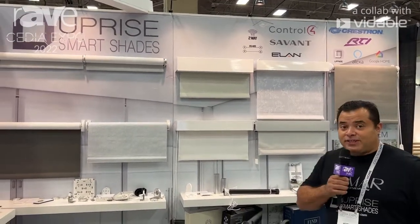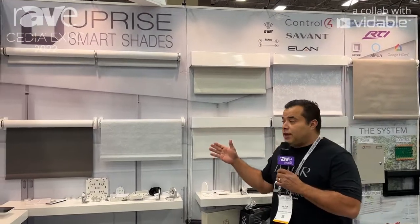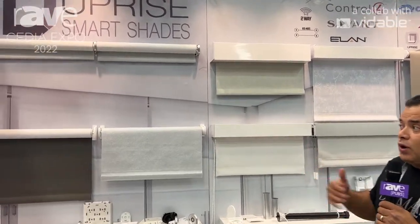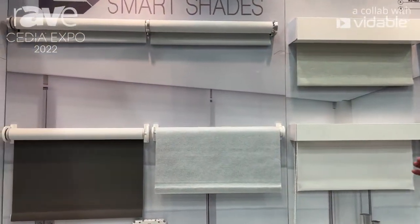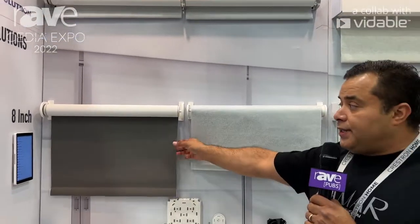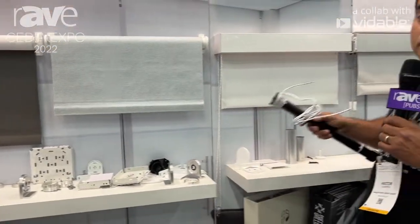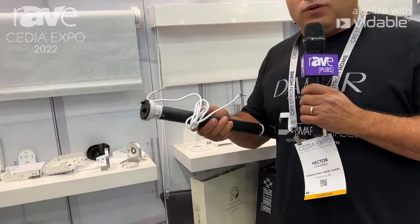It's called Upright Smart Shades. We do offer a solution for integrators — direct from integrators to us — manufacturing all of these shades in our facilities. We do roller shades that are battery operated and DC powered using our own motor, 24 volts DC.